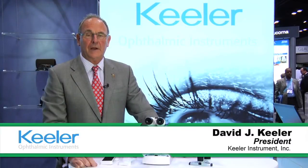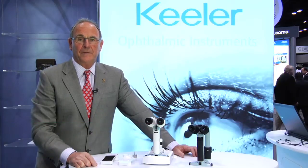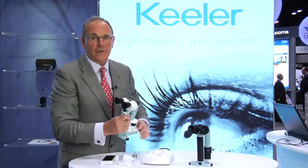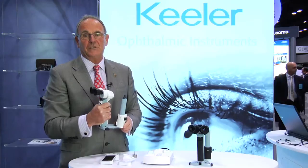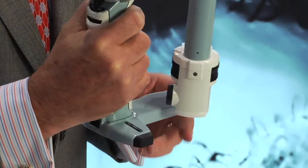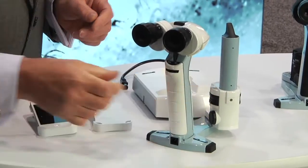I'm David Keeler and this is our portable slit lamp, which was designed and is manufactured in our facility in Windsor, England. This product is ideal for use in any practice where the traditional slit lamp is hard to use, such as with obese patients, disabled patients, or children. The instrument is well balanced, lightweight, and strongly made and can easily be set upon the table.